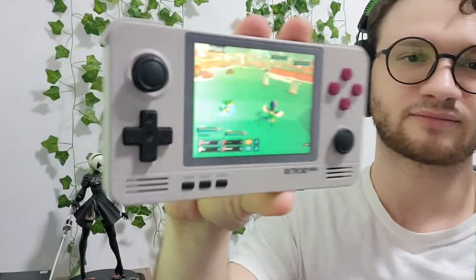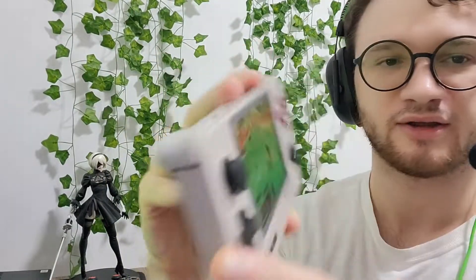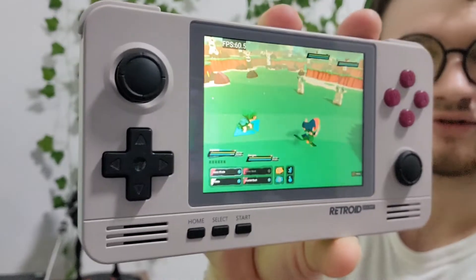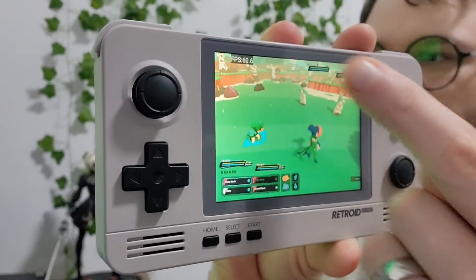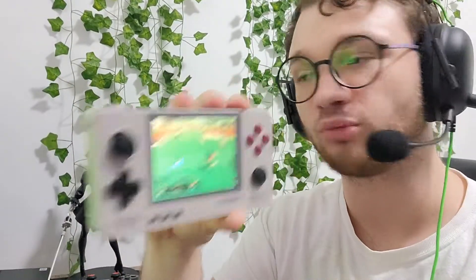Looks pretty good. Again, some of the text is a little hard to read, but you can easily decipher what the moves are and the names of the enemies. So everything you need to be able to read is legible, and you can go through the entire game. Maybe you'll have difficulty with a few of the quests you pick up along the way during your play sessions on mobile.